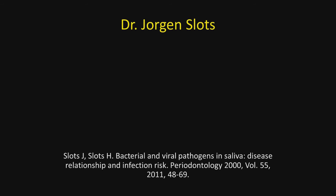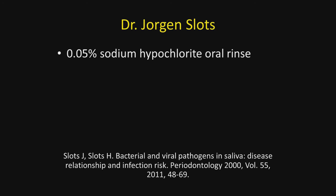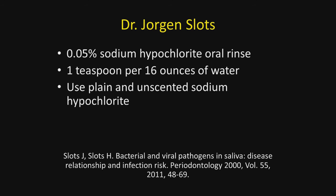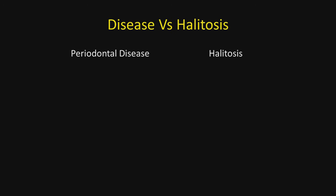I was introduced to this concept by Dr. Jorgen Slotz at a meeting in Mexico City in the early 1990s where both of us were speaking. He indicated that a 0.05% solution of sodium hypochlorite could be used as an oral rinse. He recommended one teaspoon to 16 ounces of water, and you want to use plain and unscented sodium hypochlorite.